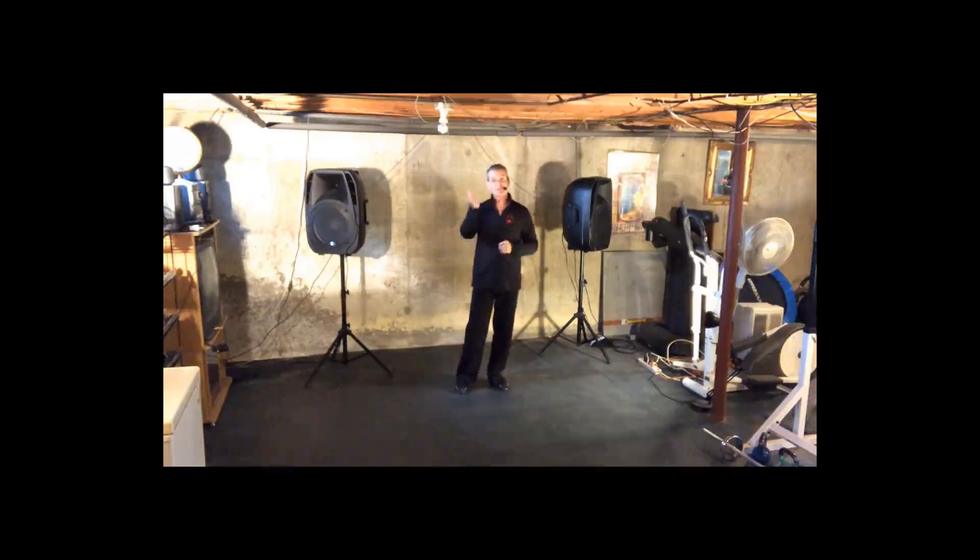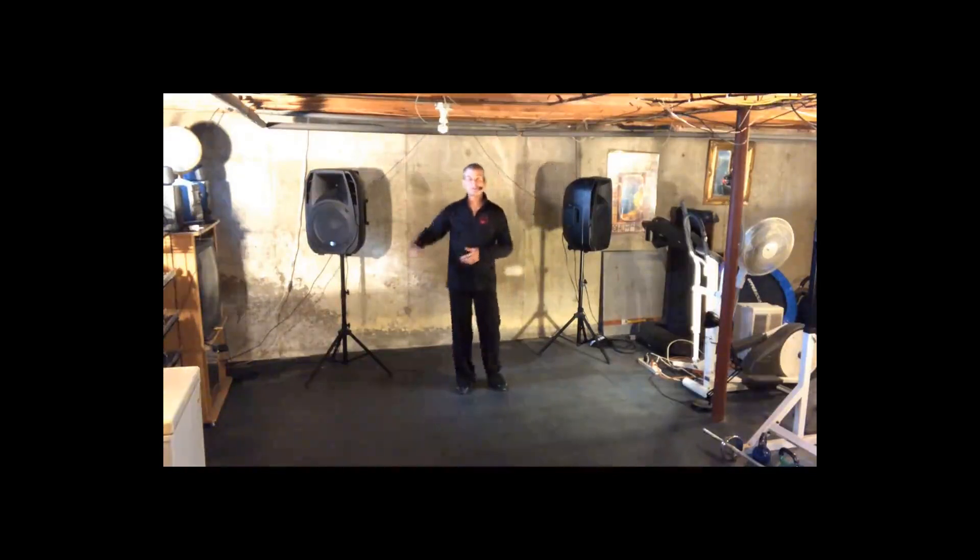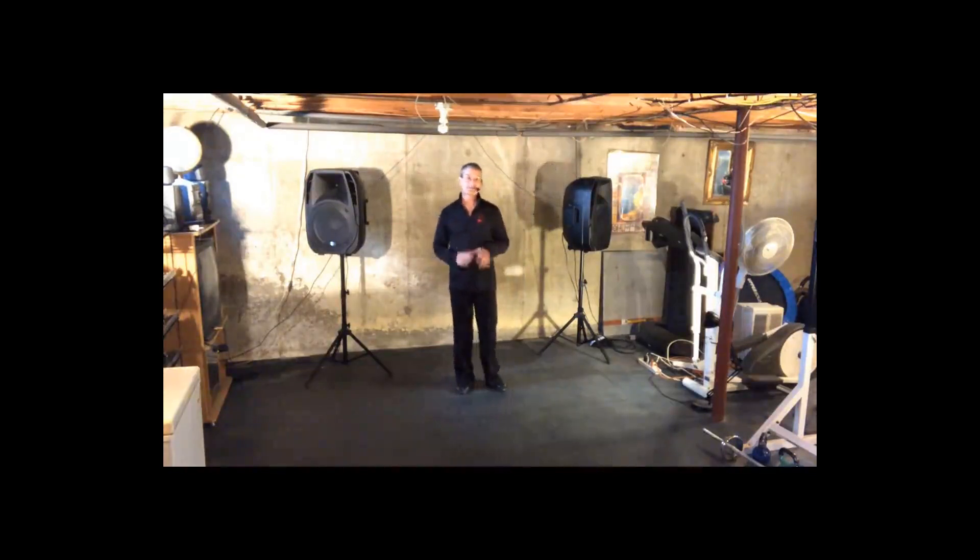Today we're going to talk a little bit about our American Foxtrot. This time what we're going to do is our Sway Step. This is a really fun, cool, social step — one of my favorites and I hope that you will enjoy it. We're going to break it down and then toward the end talk about the technique to allow us to do the Sway Step better. Make sure that you watch the video in its entirety.